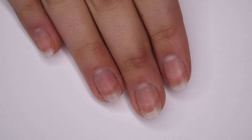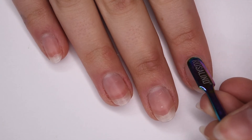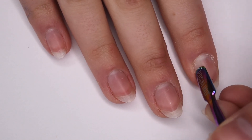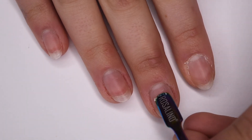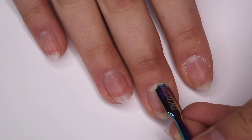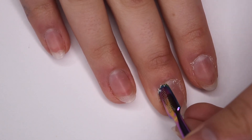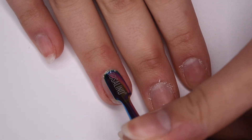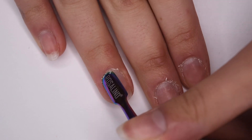Since I am doing this manicure on my dominant hand, I do not want to use a peel base because I like these nails to stay on a bit longer. So I'm going to start with the prep. The first thing that I always do is push back my cuticles using a metal cuticle pusher, and I go in a super gentle motion to make sure I don't cause any damage.